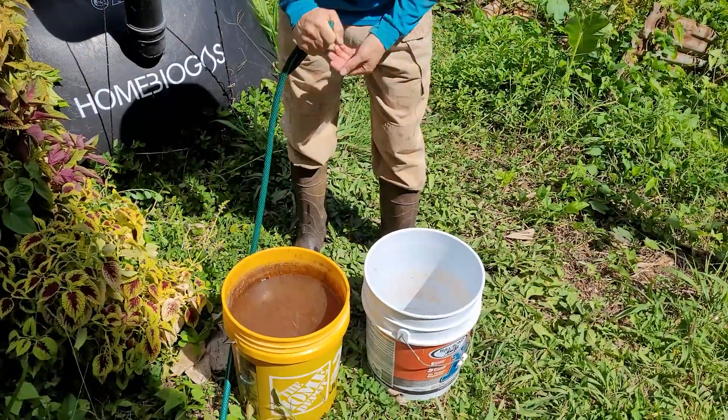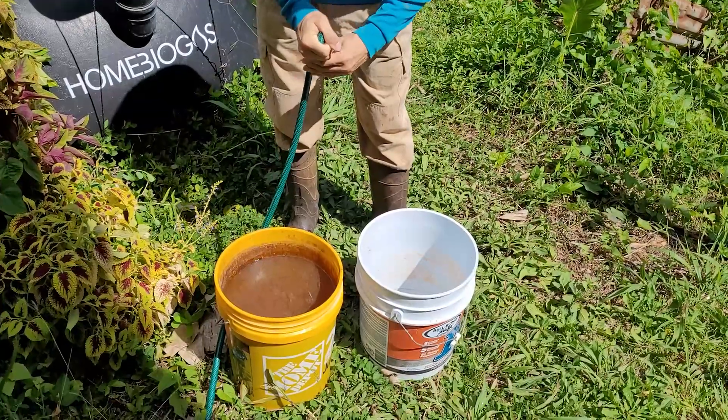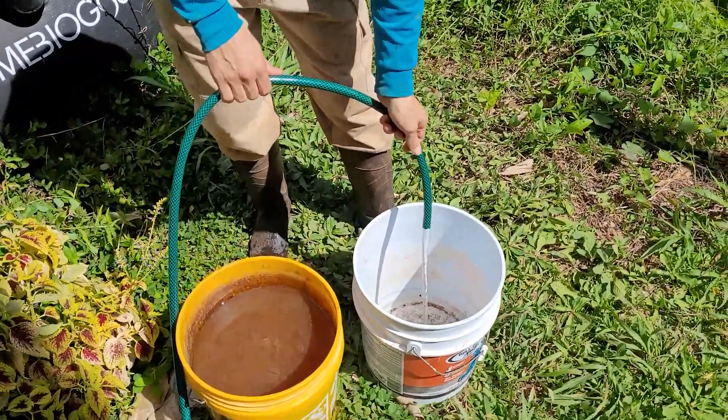Before I put the effluent on the plants, I'm going to dilute it to a 50-50 mixture with water. To do that I'm just going to fill this bucket half full with water.